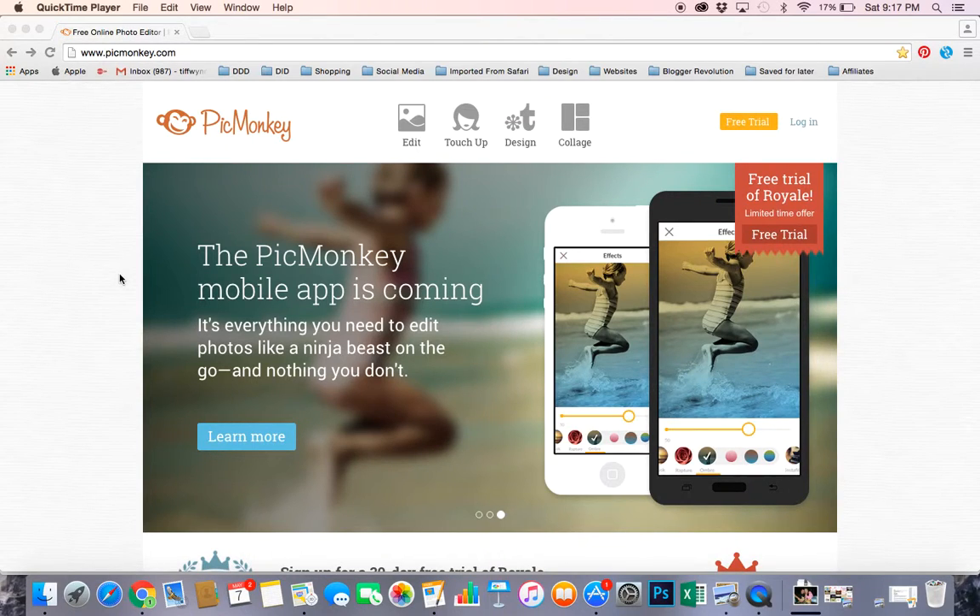Hi there, this is Tiffany with Dream Design DIY, and I wanted to take a quick moment to show you how to resize an image or a graphic using PicMonkey.